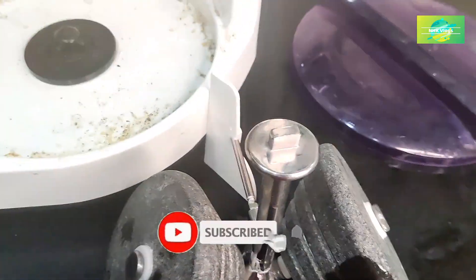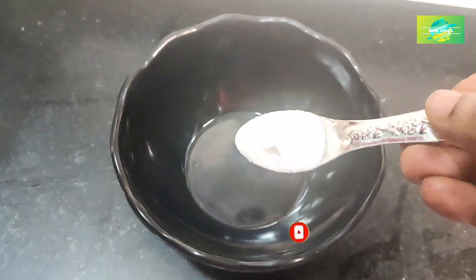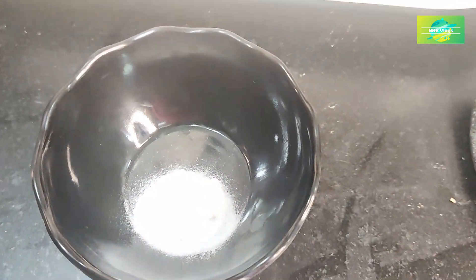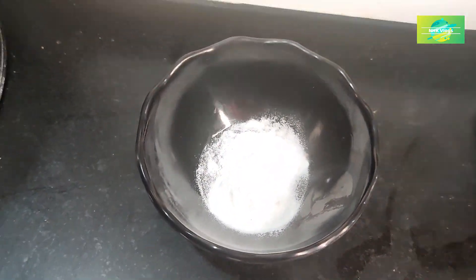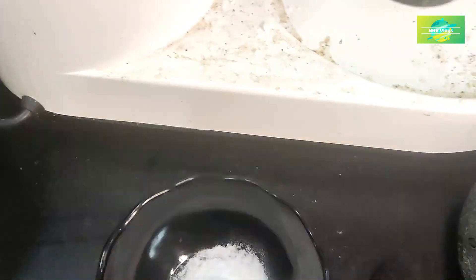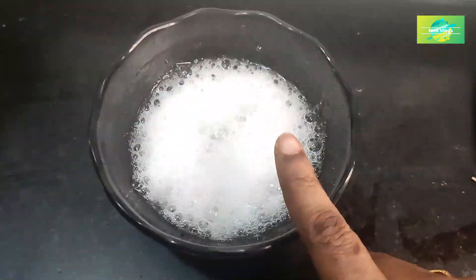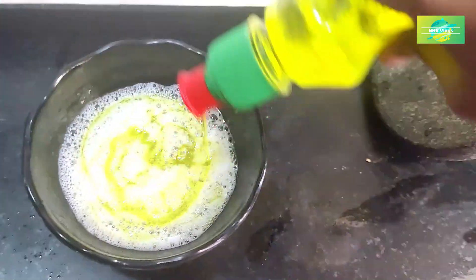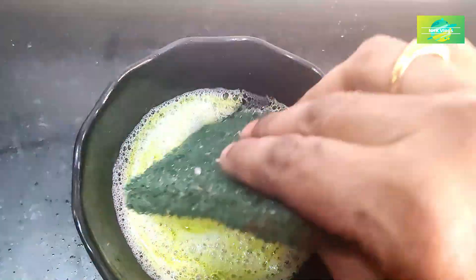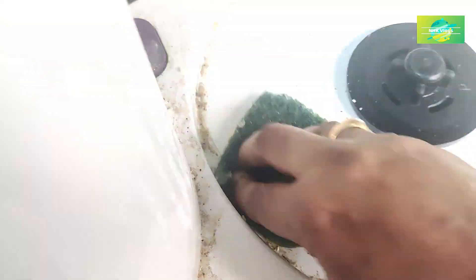If you want to clean this grinder, put baking soda in the bowl and add 1 teaspoon of baking soda. Add 1 teaspoon of vinegar in the bowl and add dishwasher liquid. Mix it with Vim liquid. Clean it in the bowl very well.